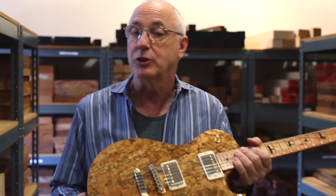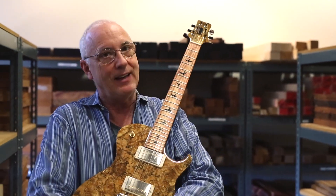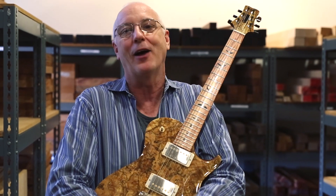And that guitar is going to Distinguish Guitars in Germany. And it is done and it is headed there. That guitar you designed and we made is finished and we are proud of it.